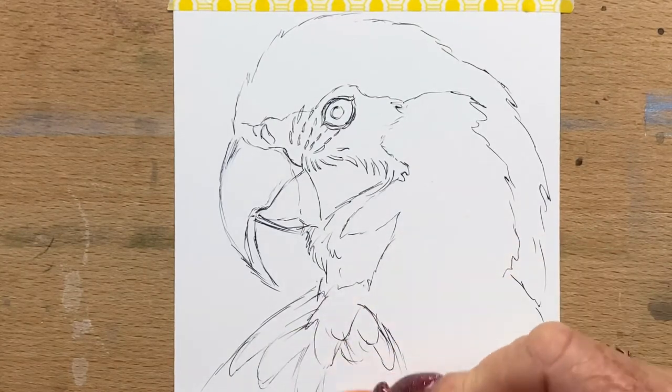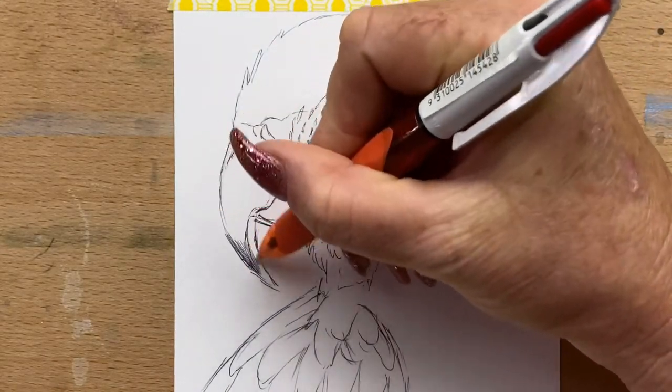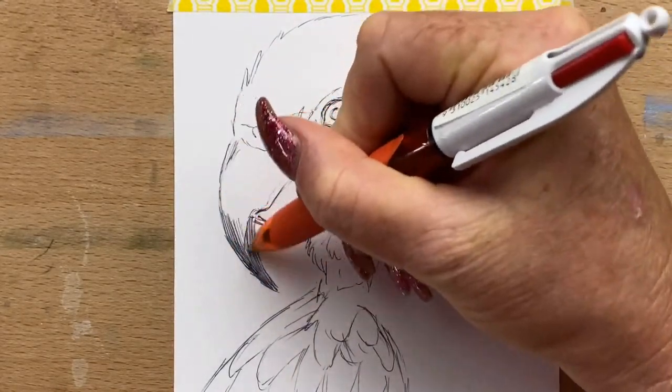This is my second picture and I'm doing it with ballpoint pen, and I'll also be using gel pens and Posca pens. So I'm using three different kinds of pens.